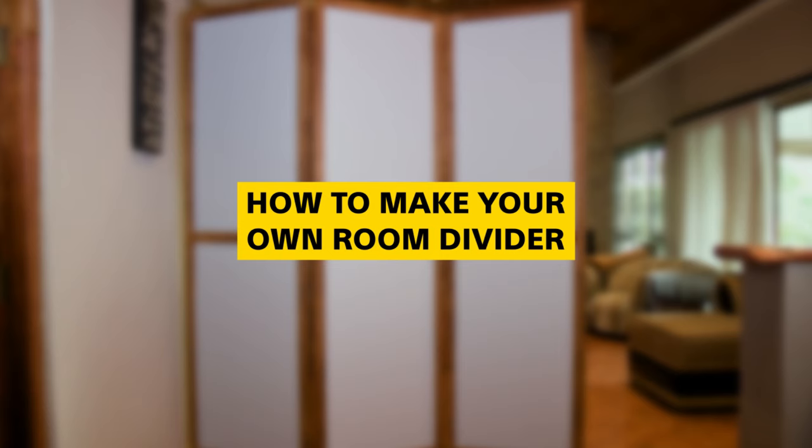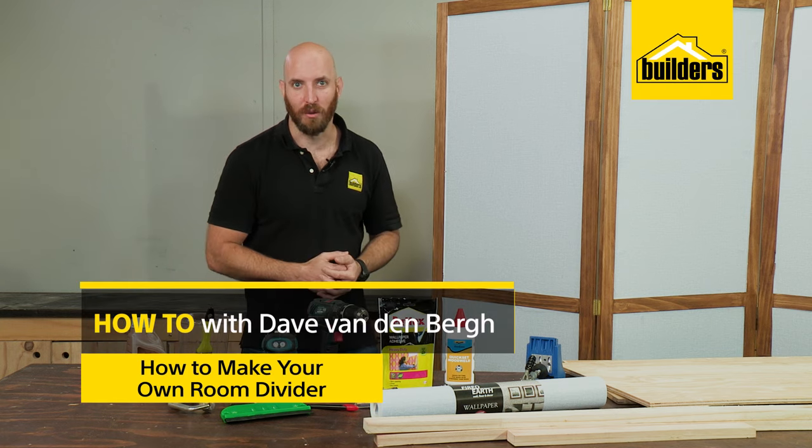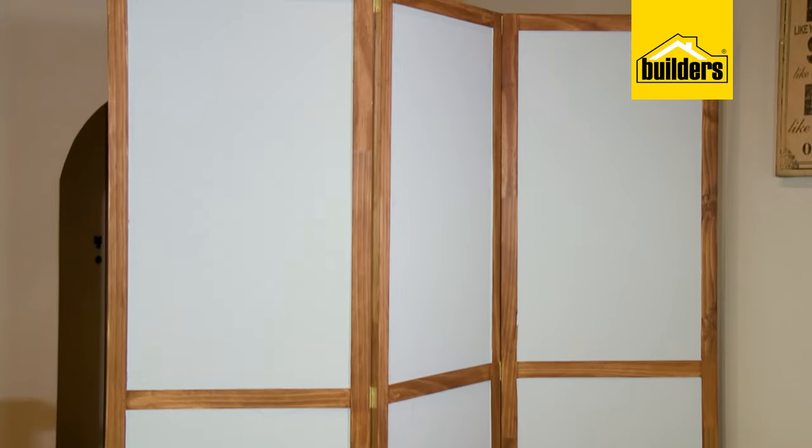A room divider is a great way to partition a room, add some privacy or just use as a great focal point. In this DIY I'm going to take you through all the steps you need to follow to create this simple yet stylish room divider using some timber and then decorate it with your choice of wallpaper.